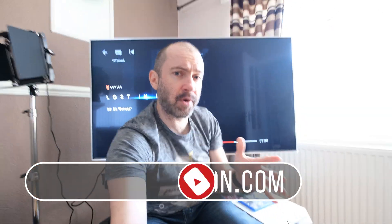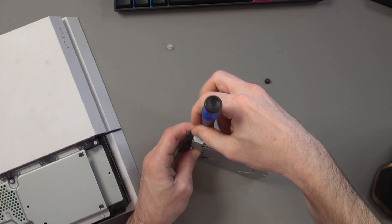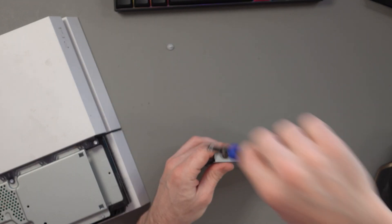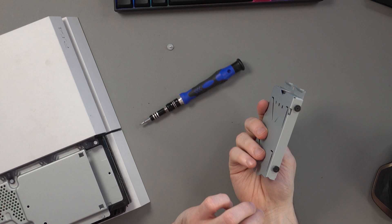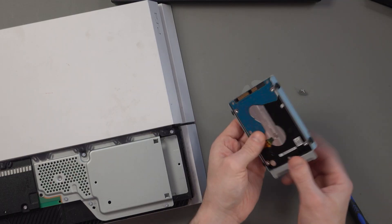Hey guys, so what I'd like to do in this video is just quickly talk about hard drives. Now I've spoken about this before. In my last video I did a tutorial about my Sony PlayStation 4 showing you how to replace the hard drive and then reinstall the operating system. That's what I did to this PlayStation 4 and it's all good to go.